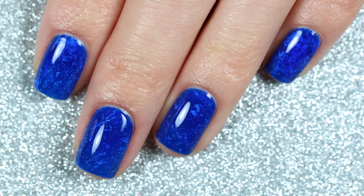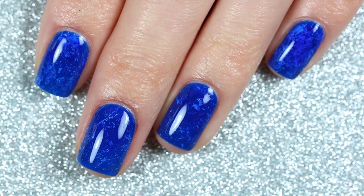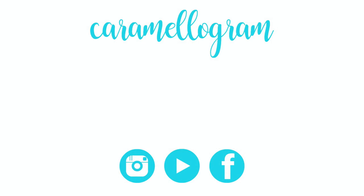Here is the finished design — these polishes are so glossy you don't need an extra top coat because these gel polishes have a three-in-one formula. Anyway, I hope you guys enjoyed this quick and easy pool nail art design. If you want to see what I stamped on top, check that out on my Instagram at Caramelagram. If you're new to my channel, be sure to subscribe down below. That's all for today — see you guys next time, bye!